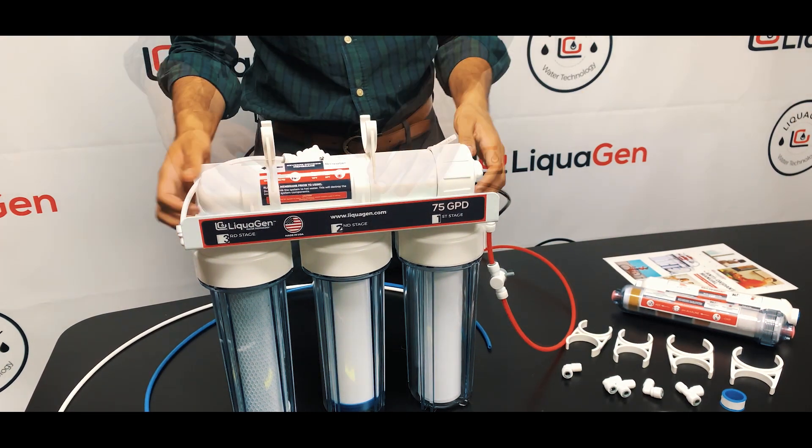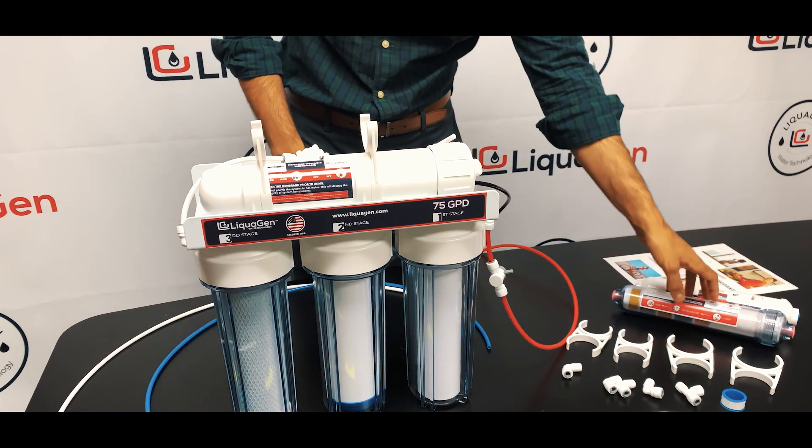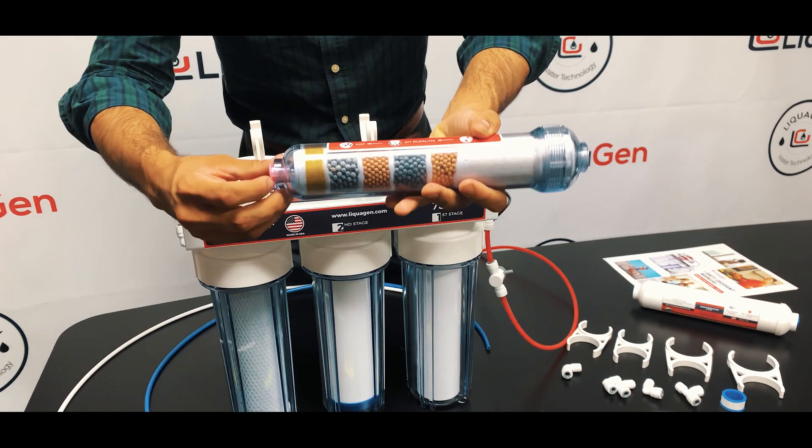Take out your old post polisher and toss it in the bin. Now you have your system ready to be installed. First thing, you're going to remove your pink little locks.